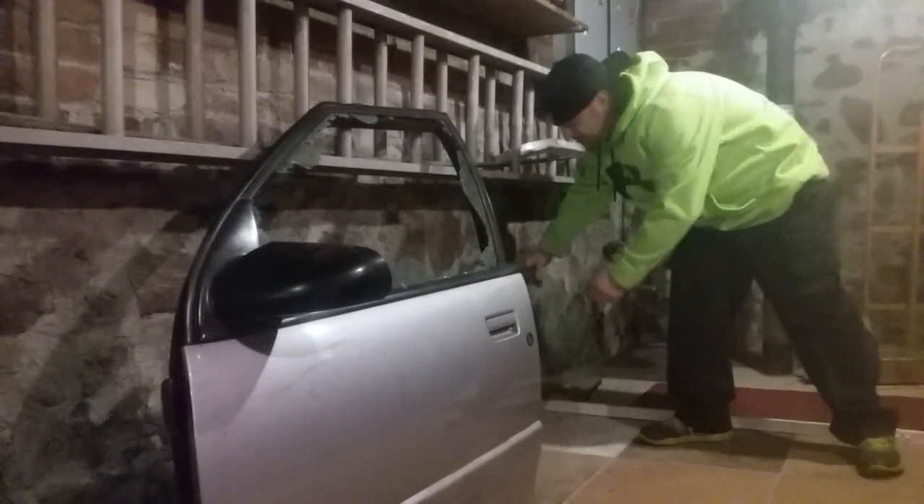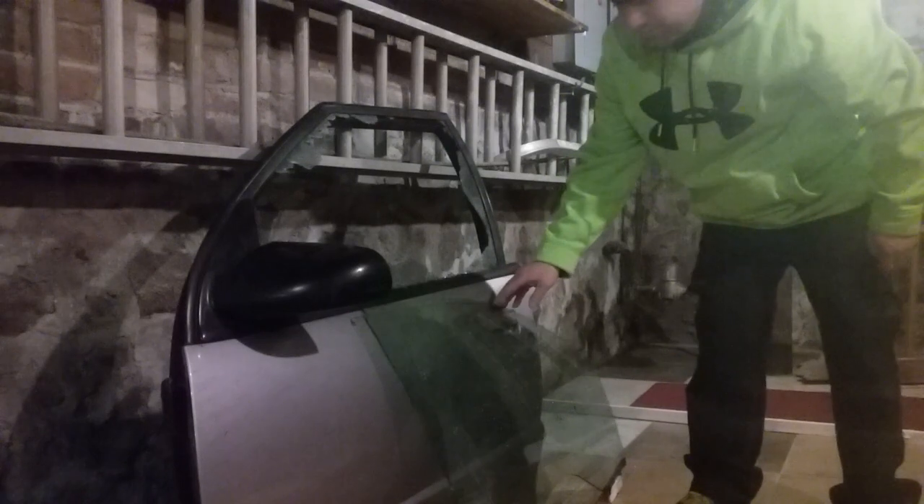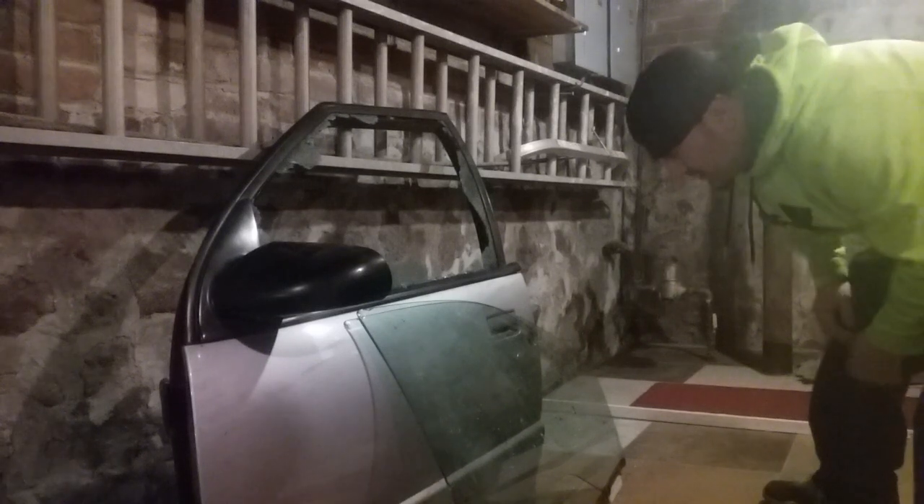I'm going to pull this out and put the laminated glass right here. Let's see what happens with the laminated glass. Nothing at all — just chips it. Let's try it again. I'm going to throw one really hard. I'm going to throw it at the laminated glass real hard to see what happens. Nothing. Just chips it. Pretty cool. So as we can see, the laminated glass did nothing but chip.